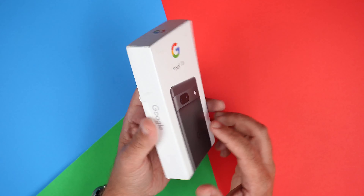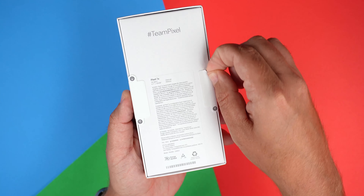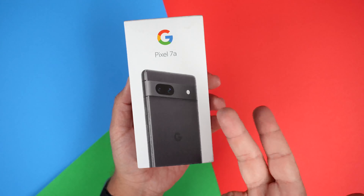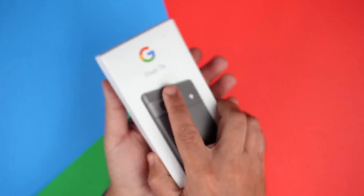But you know me, I like the darker color phones. So let's jump right into it and go ahead and break the seals here. And just one thing I want to point out is this box is super tiny, like very, very small.